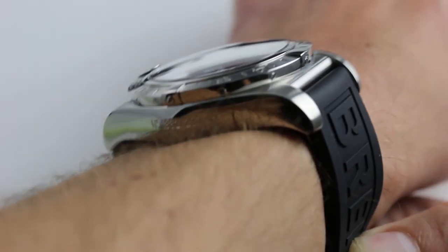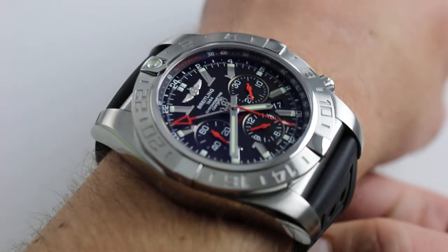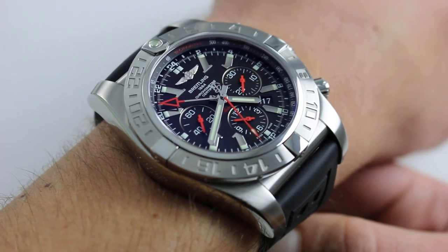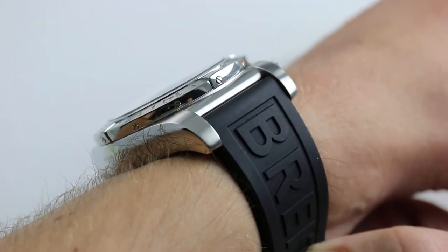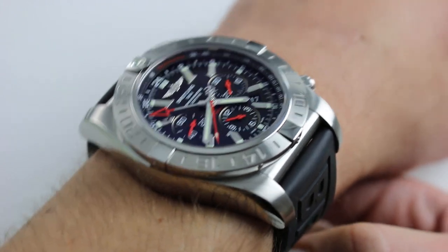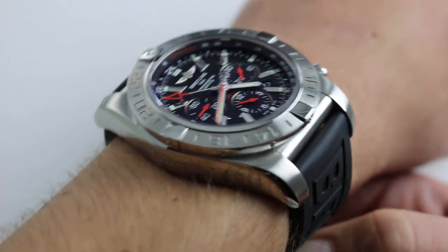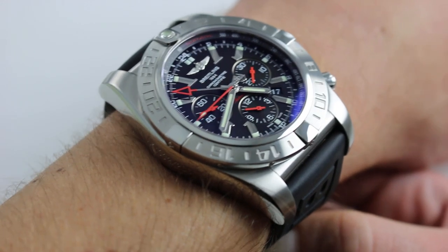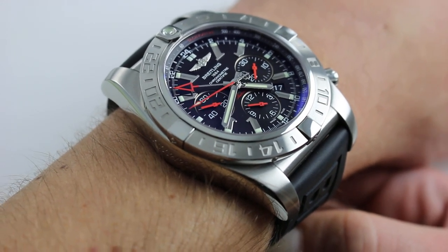Subscribe to our YouTube channel if you enjoy these videos, and please click on the card in the upper right-hand corner of the screen at any time during this video to see our full sales listing for this unabashedly oversized and bold dual-time chronometer, with additional accessories included in the sale, high-resolution images, and complete pricing details for this Chronomat B04 GMT.